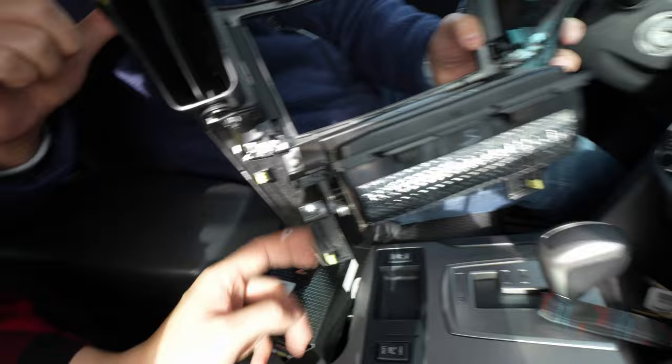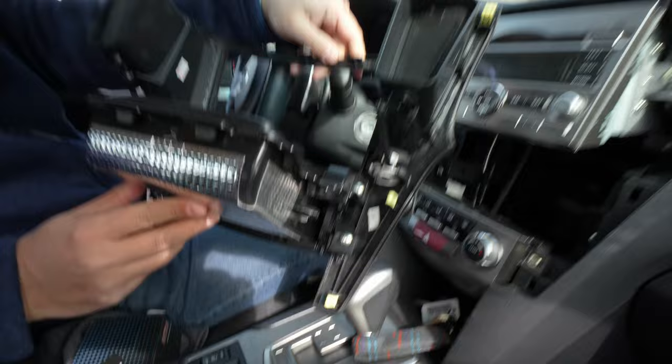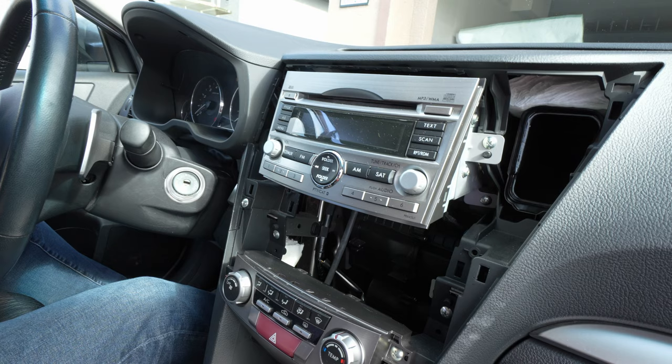So these plastic clips, I think you will need to remove them. We're going to be transferring these over to the newer ones — these clips and also the vents. We're going to be transferring the bottom piece over to the new trim piece as well, as well as the vents. To remove this, it's just four screws. So we'll remove that right now.